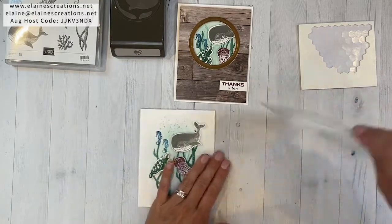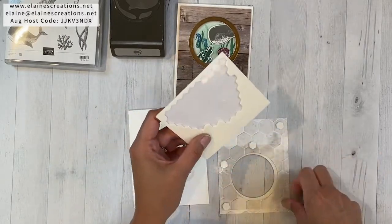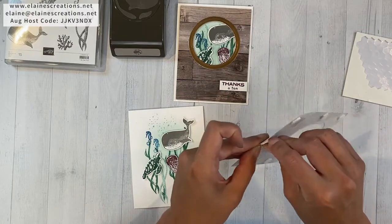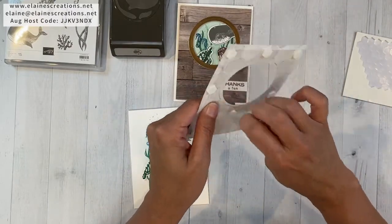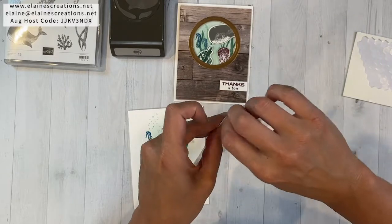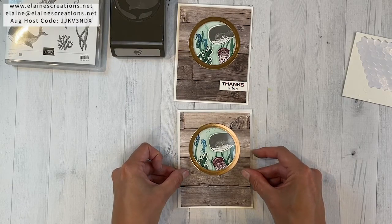That's our little scene. Now I want to add some dimensionals because we used them on our sea creatures — we need to pop this up. Since there's a hole in the middle, I'm going to add a few more dimensionals so it's supported. This is the In Good Taste Designer Series Paper, which isn't as strong as cardstock, so I'm adding more dimensionals because I don't like it when it sags. Adding this to the card now and getting all the backings off.